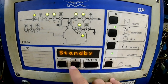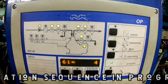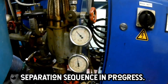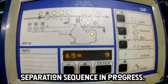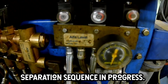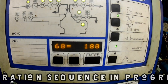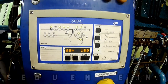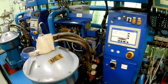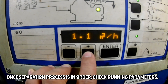Check that all parameters are okay and press separation. The separation sequence will start until it reaches delivery to the service tanks. Once clean oil is in delivery, check the running parameters for normal values and check the drain for any leakages on the system.